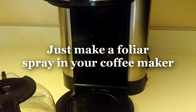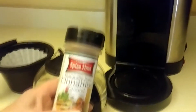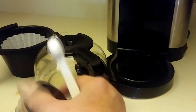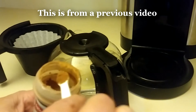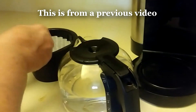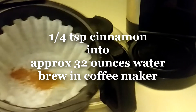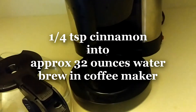You can brew up a foliar spray for your plants. Just use cinnamon — I get this from the dollar store, sometimes two for a dollar. It doesn't have to be special, just something you would cook with. Put about a quarter teaspoon in a half pot, just as if you were going to make coffee, and then pour it full.